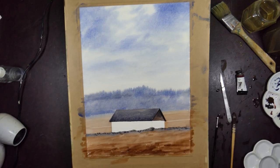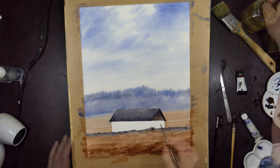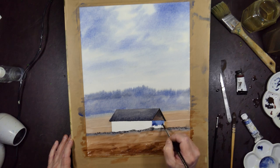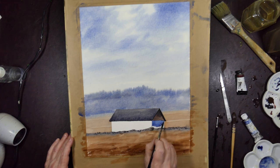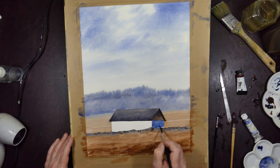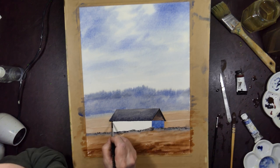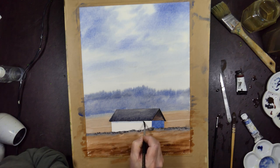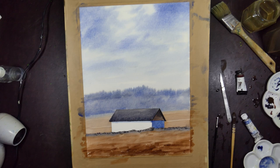Deciding that the mostly blue colour there was not a clean enough blue, so just mixing up a pure blue. It's always a good idea if you're creating shade in white objects to use the same blue as the sky, at least as part of the mix — if not in this case just the pure blue. And a slight shadow under the roof on the front wall.